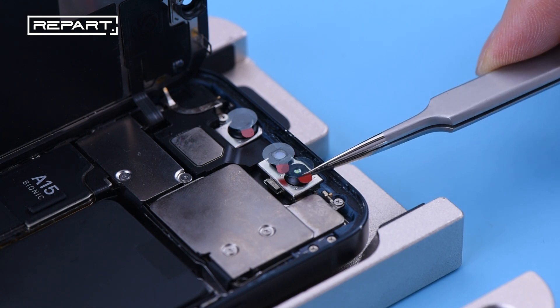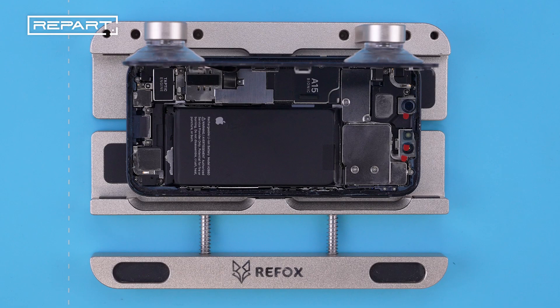Cover the cameras with protection stickers. Use Refox RS-52 to fix the screen.